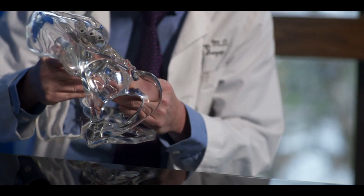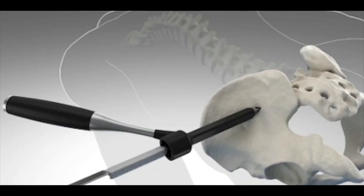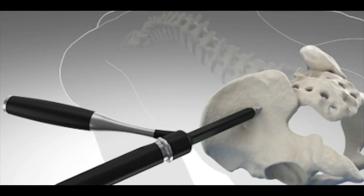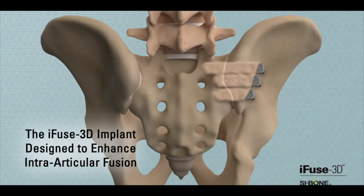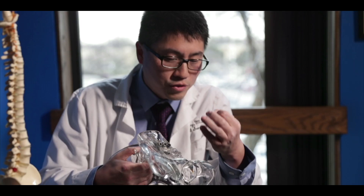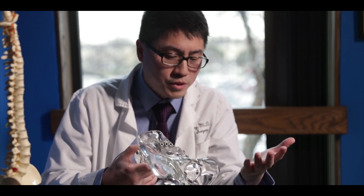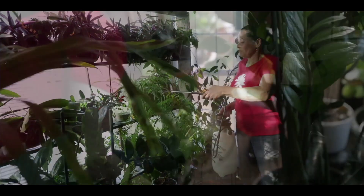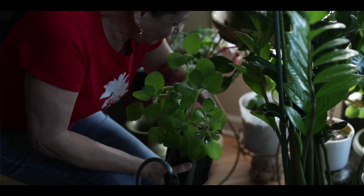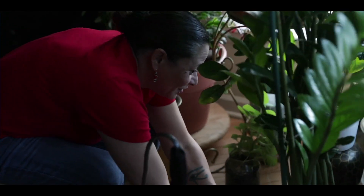The minimally invasive procedure that is now available to us involves placing three triangular shaped implants into the sacroiliac joint. This can be done through a two to three centimeter incision along the hip, and the entire procedure is done minimally invasively under x-ray guidance. The whole procedure takes about one hour. The recovery period is variable, but in general, patients are up and walking right after surgery. They may or may not need to use a crutch, and most patients will have significant relief of their pain within a couple of weeks.